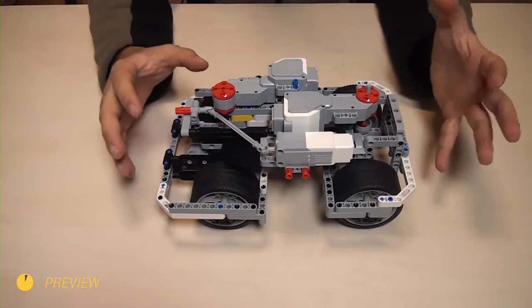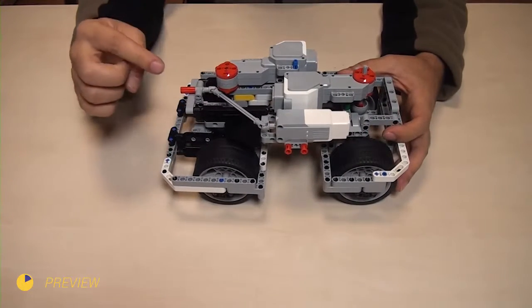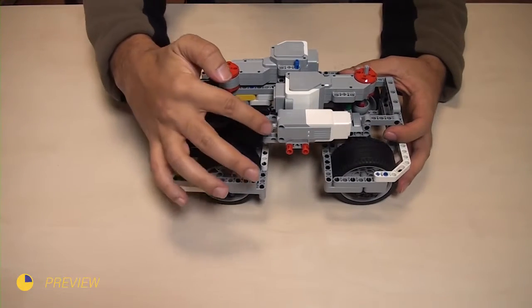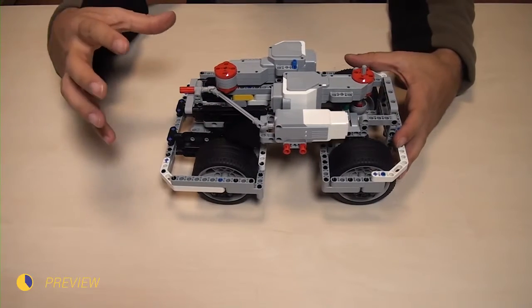In this lesson, we'll continue with improving the Big Daddy construction. Last time we finished with adding a cardan shaft that transfers power from a motor to the front of the robot where we add an attachment.